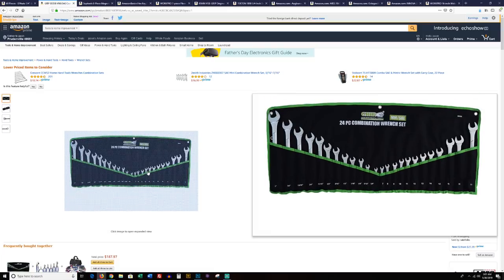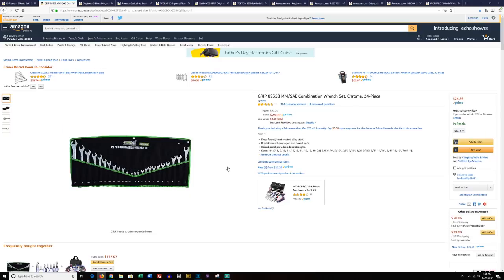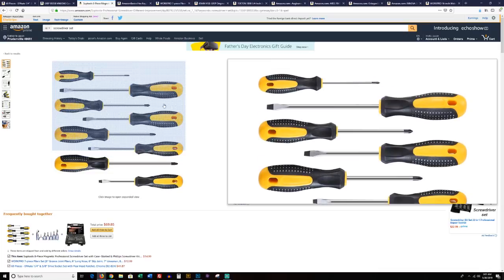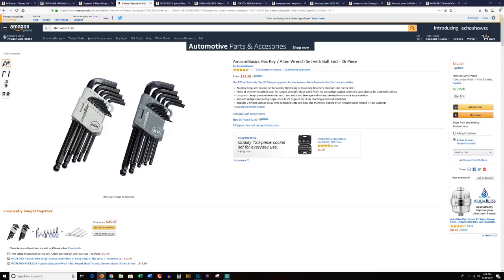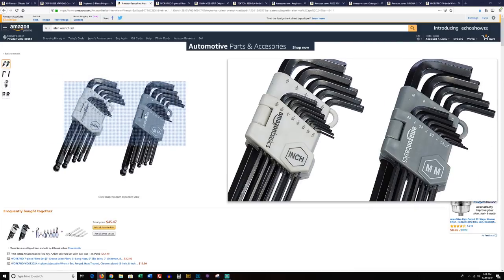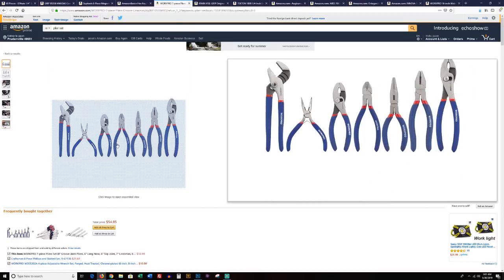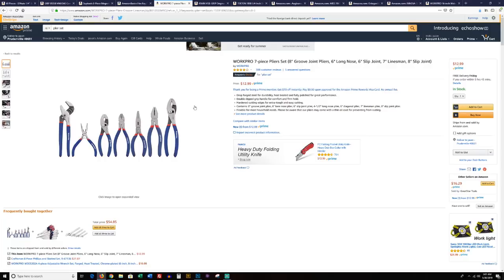Next, wrenches — here's your metric and your standard combination wrenches. Link down below for all of this so you can just click and add it to cart. Here's your screwdriver set — you get the different size heads and everything you need, sweet, simple, easy, and affordable. And here are your Allen wrenches — metric and standard. You're going to need both; there are a lot of things that require both. That will give you both for a great price. We're not talking the highest quality, but we're talking good quality — it will do everything you need and work just fine.